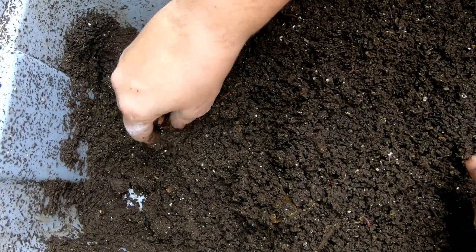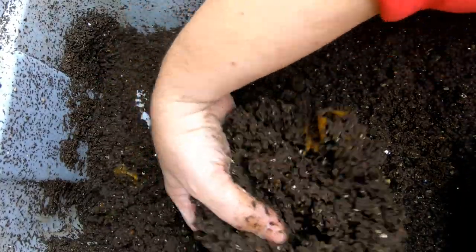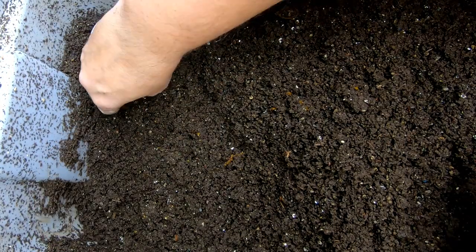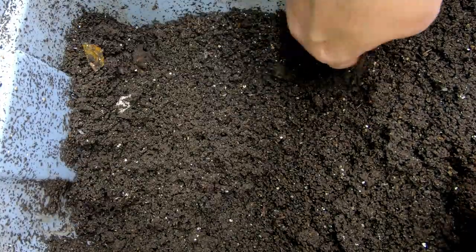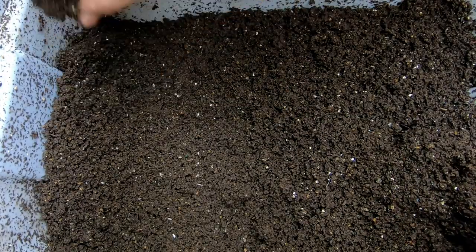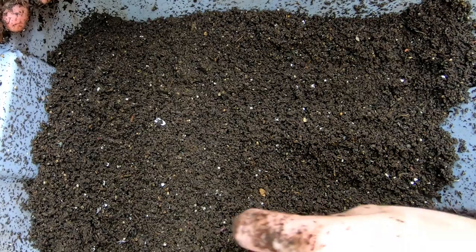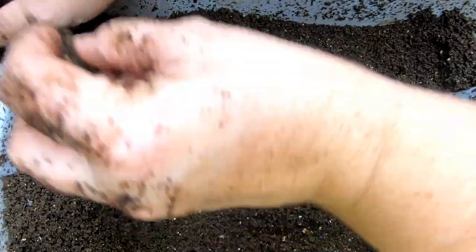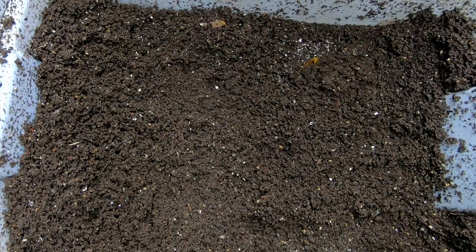They do like to be in the corners, so I fish them out. I might have to make up a bait container or something because these guys are so little it's hard to pick them out. Still seeing quite a few cocoons in here.